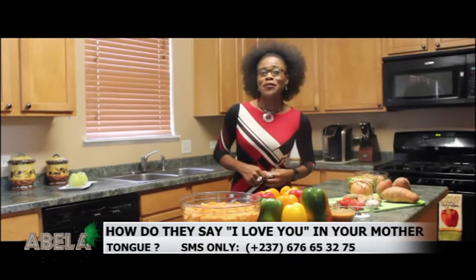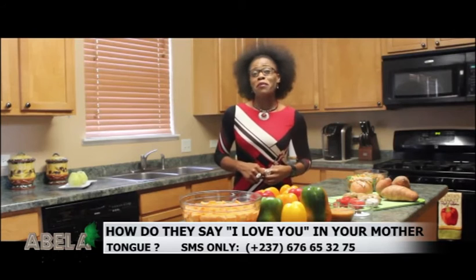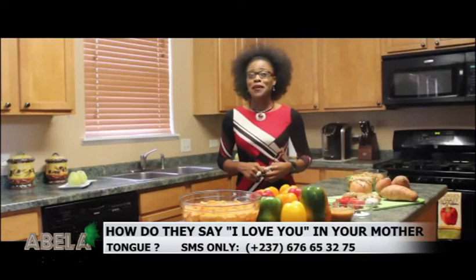Hi and welcome to another episode of Cooking with Therese, coming to you from Chicago. Today we're going to be making pan fried tilapia fillet served with some oven baked sweet potatoes.